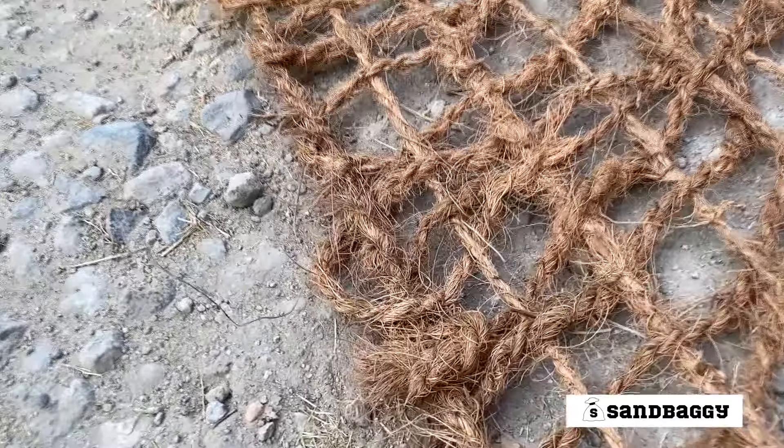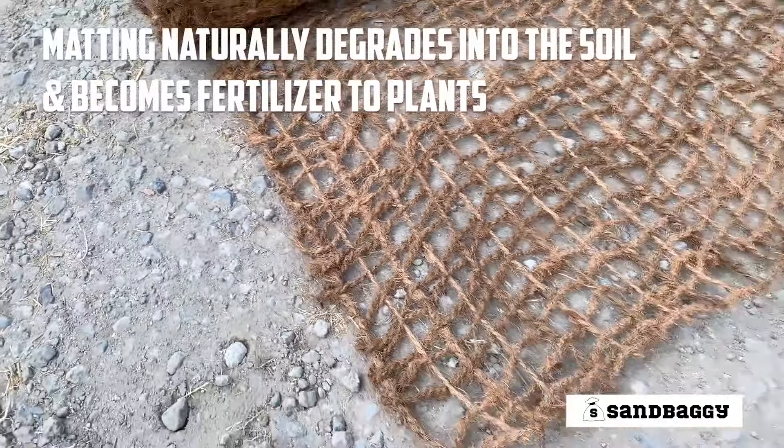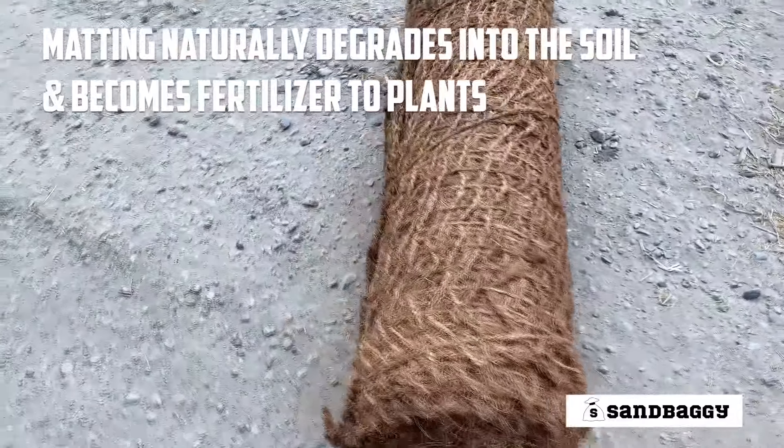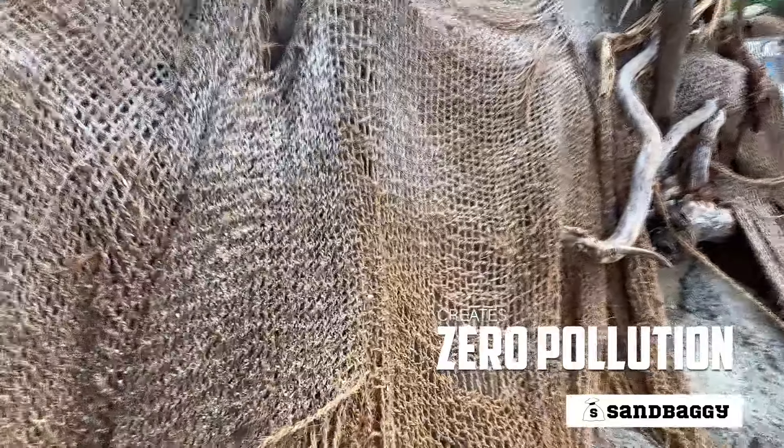After two to five years, the courier matting will naturally biodegrade into the soil and become fertilizer for your plants. This product creates zero pollution and protects the environment.